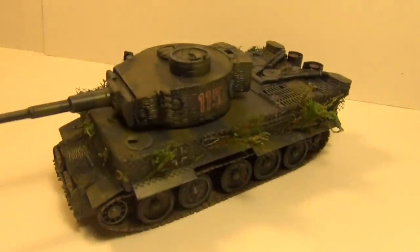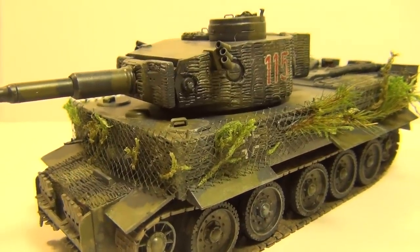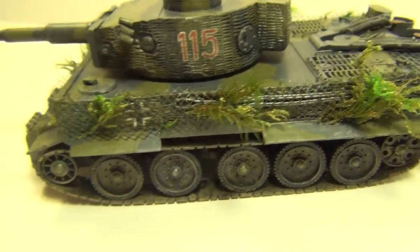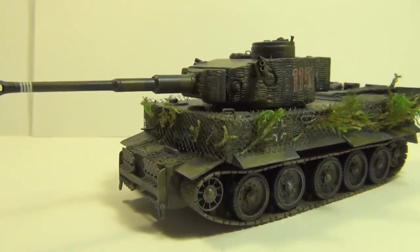Here we go. There she is, fellas. It's got the netting on it and the foliage stuck into it, just like the tiger in the movie. Replicating its appearance quite well, if I might say so myself.